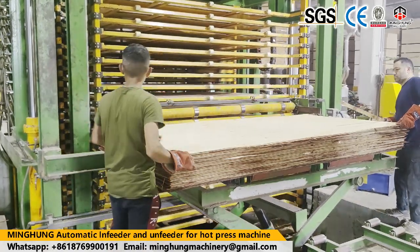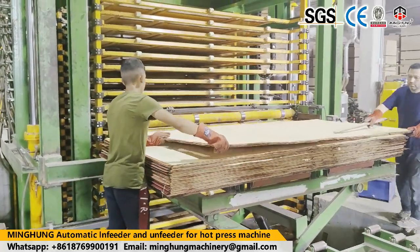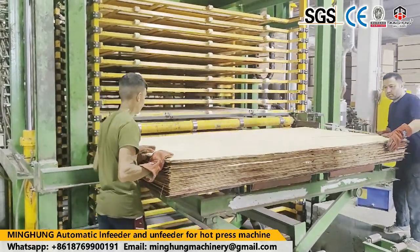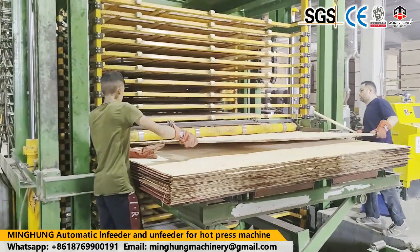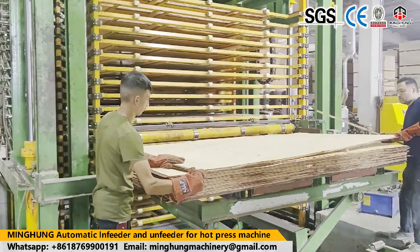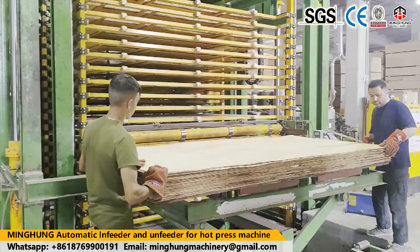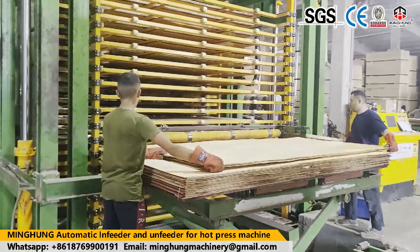Our products have obtained EU, CE, ISO 9001, ISO 14001, CCEP, and Energy Saving Certification. Our company integrates design, research and development, production, and sales, and cooperates closely with China's advanced scientific research institutions. We have a strong research and development team, and our machinery has obtained a number of national patents.